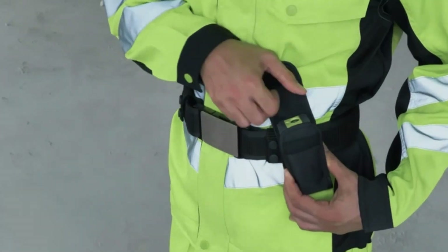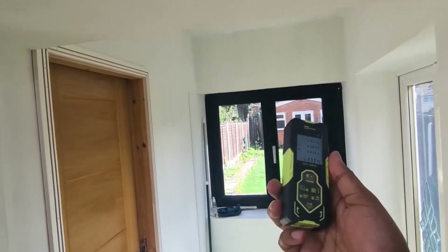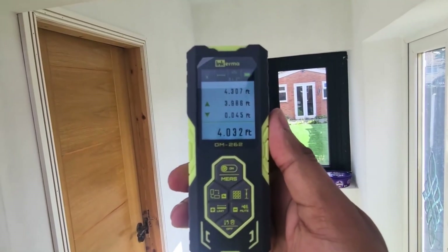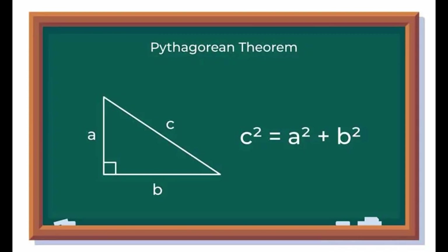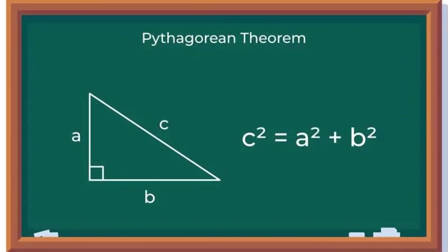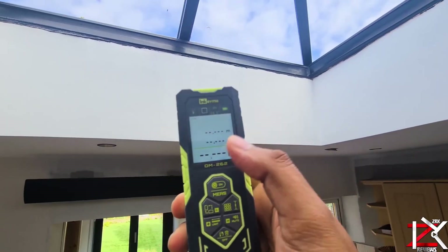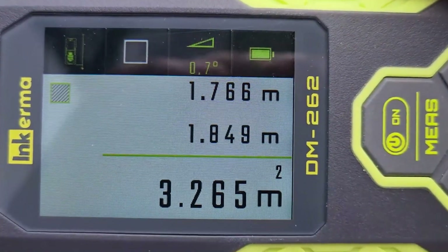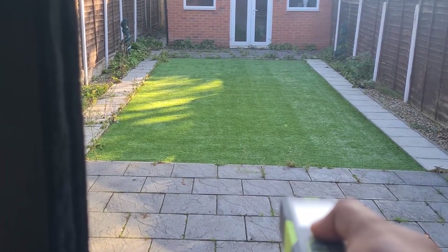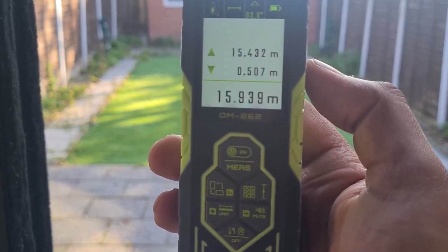Tailored for professionals such as home renovation, DIYers, architects, carpenters, and construction supervisors, this tool offers a range of measuring modes to suit diverse needs, from real-time measuring to area and volume calculation, as well as the Pythagorean method for indirect measurements. In conclusion, the Inkerma DM262 bilateral laser measurement tool sets a new standard for precision and efficiency in measurement technology, with its advanced features, compact design, and user-friendly interface simplifying measuring tasks for professionals and DIY enthusiasts alike.